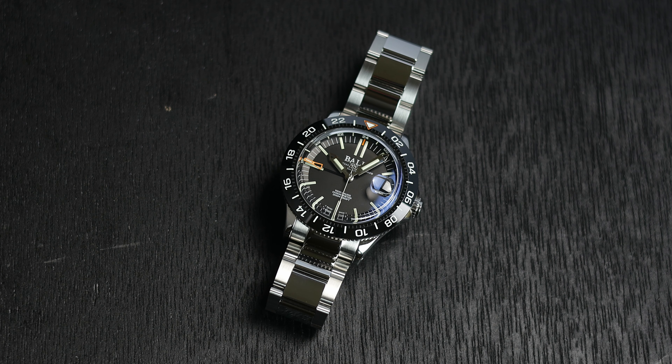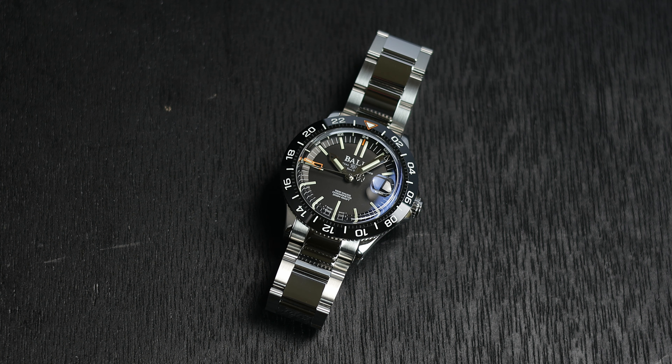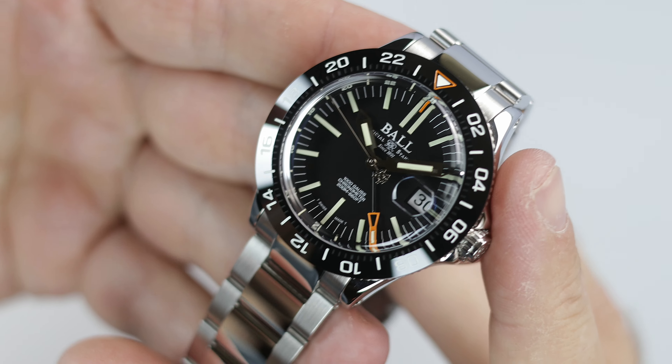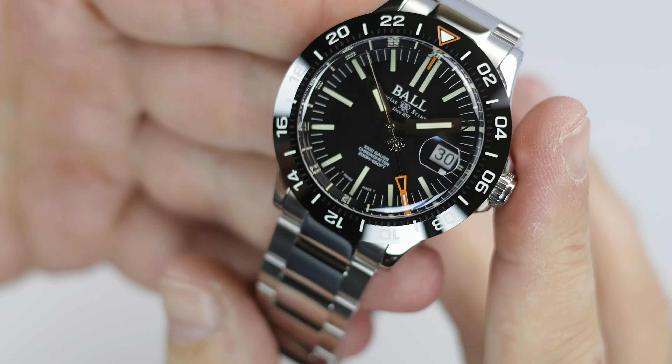Ball has released an interesting piece — a beautiful piece, but interesting in the sense that it very much follows the look and form of a Rolex Explorer II. There's no denying this fact. The Ball Engineer III Outlier is a true GMT in a 40 millimeter case with a black dial with orange accents, a black ceramic bezel, a date magnifier, and the steel used for this model is 904L steel — the same steel Rolex makes their Explorer II model from.